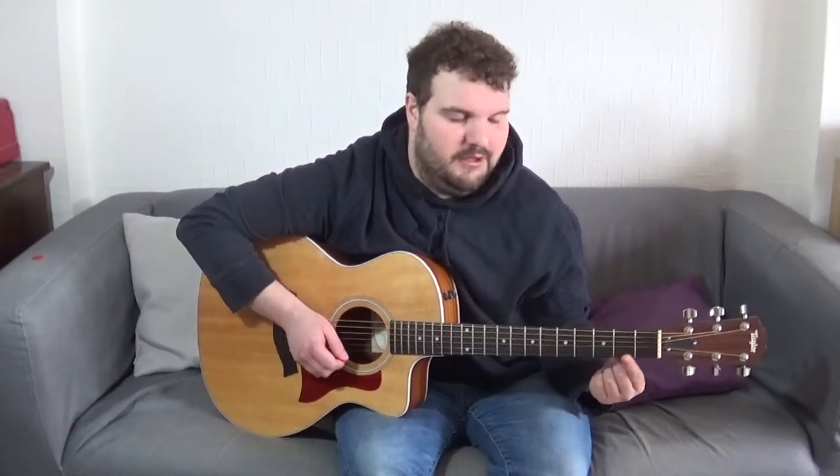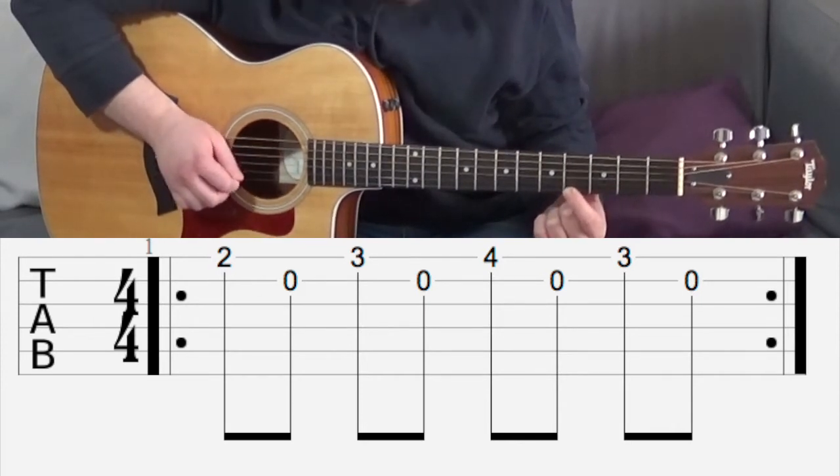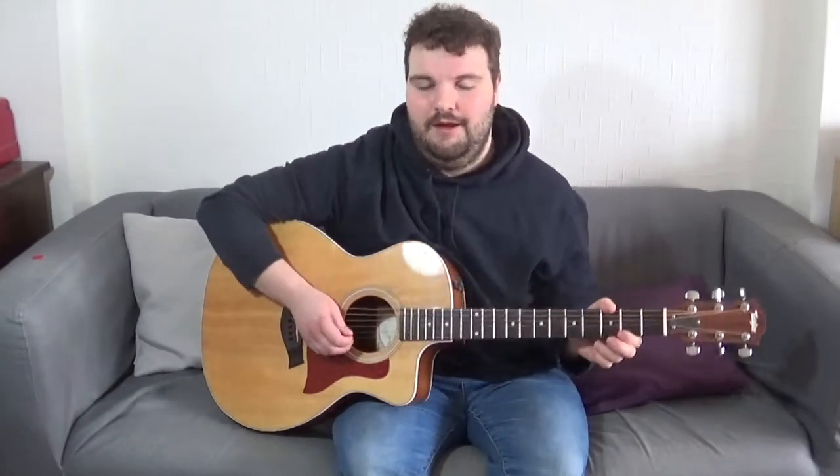So we're going 2, 3, 4, 3, 2, with the open B string in between each of those notes. I'm going to do that together now without calling out the frets. You can join in at home after the count of 4: 1, 2, 3, 4...